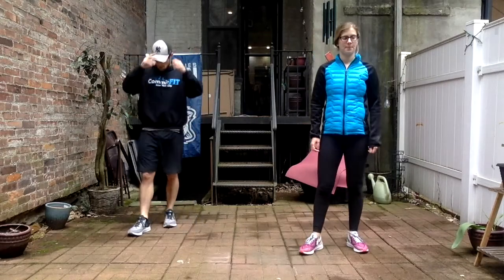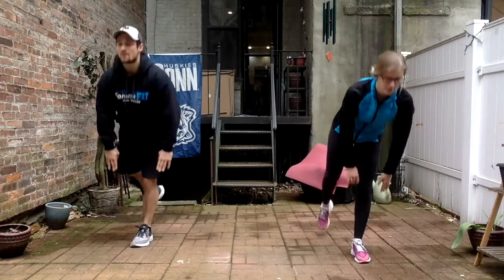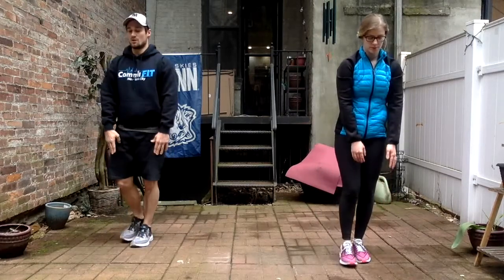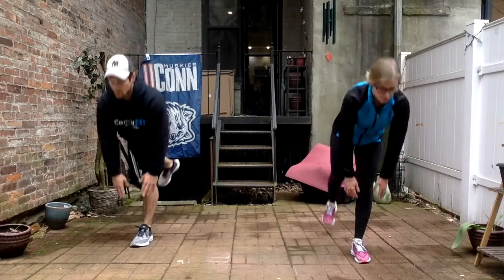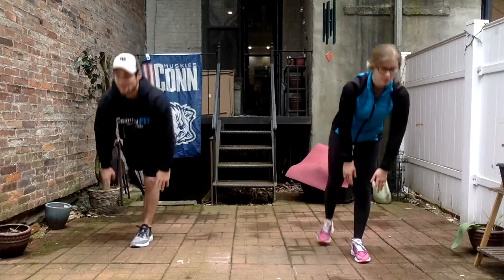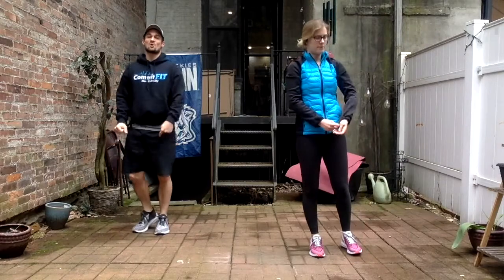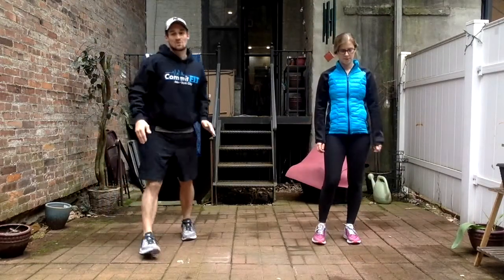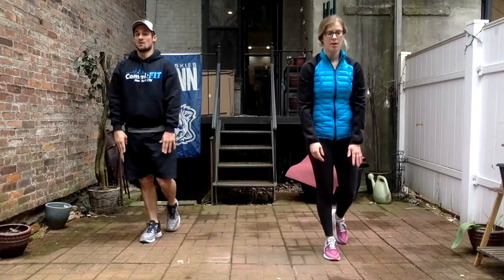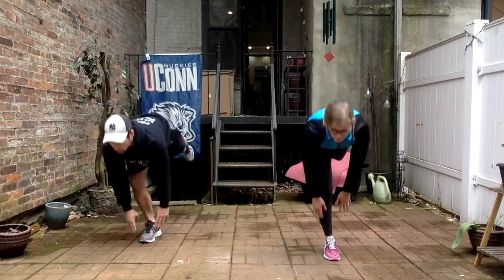Round number four — going to those one-leg RDLs, left leg on the ground, right leg in the air, and begin. I definitely feel more comfortable on my left leg, even though I'm a righty. That's a normal thing for a basketball player — if you're going up for a right-handed layup, you're jumping off your left leg, so that's what I'm used to. Switching sides — do you feel more comfortable on one side than the other? In gymnastics I always led with my left leg first.